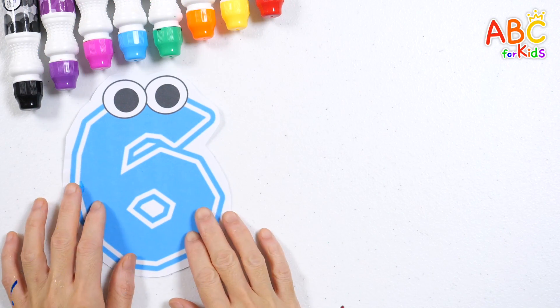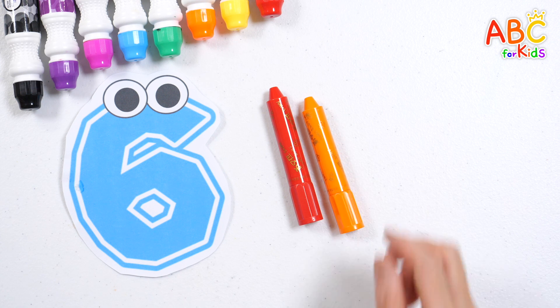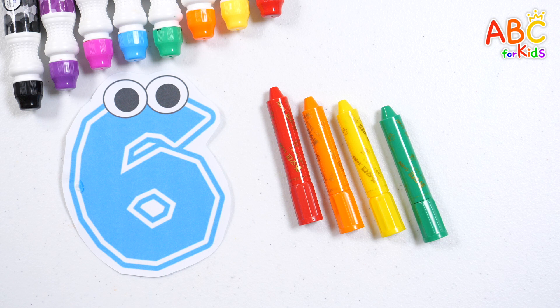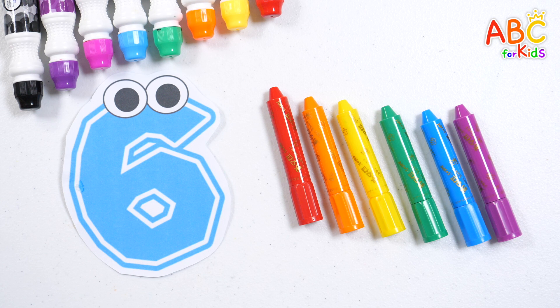Six. Let's count the crayons. One, two, three, four, five, six. Six crayons. Great job!